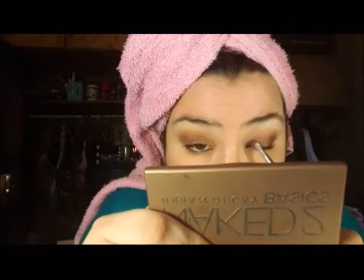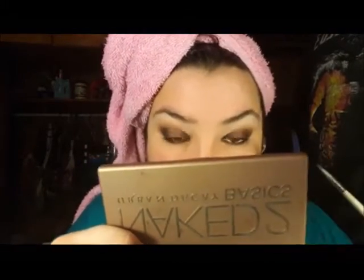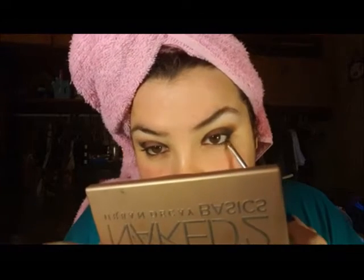Next, I'm going to show you the progress we've been making so far. Then I'm going to take the Sin City shade again with the same precise brush and just take that all along the lower lash line. I'm going to go back again with the same brush and the same shade and just smudge that out in the lower lash line and make it very smoky — which we all know how much I love smoky.